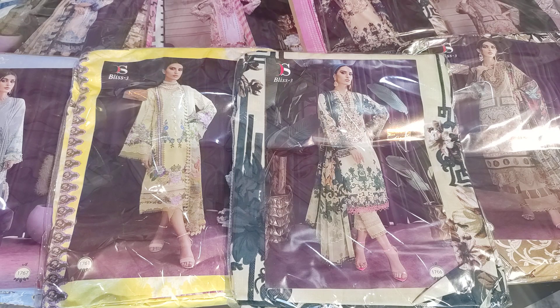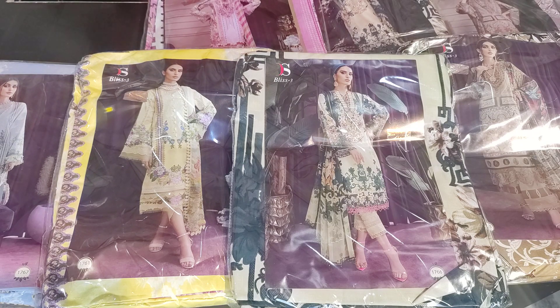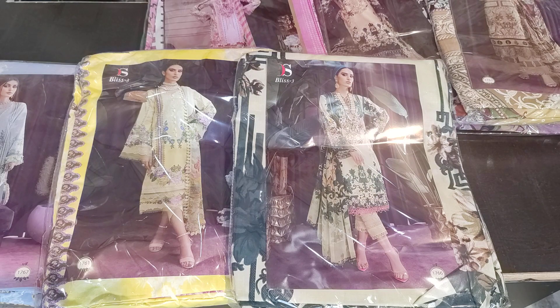Today I have a collection of Deepsea brand. This is Jade Bliss — the new catalogs have launched in all companies. We have Bliss Volume 3, and these are patchwork suits. They are reasonable. The price of today's video will be $9.50, and if you take it with cotton lawn, the price will be $1000. Shipping is included, you don't have to pay anything. You can take lawn or chiffon, so the price is according to your choice.